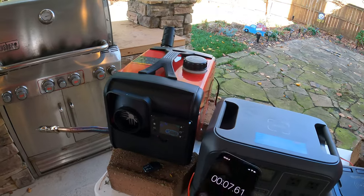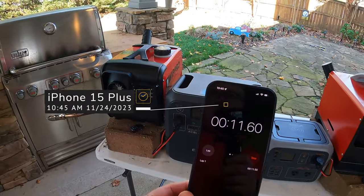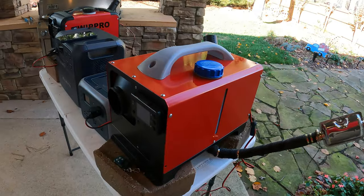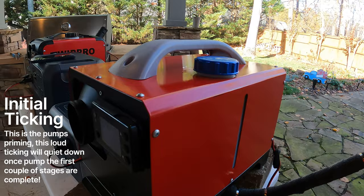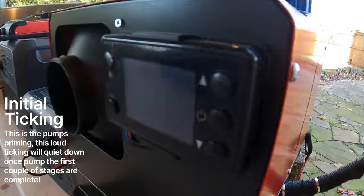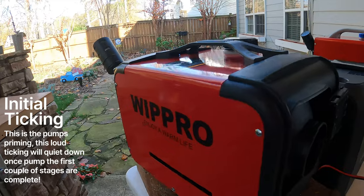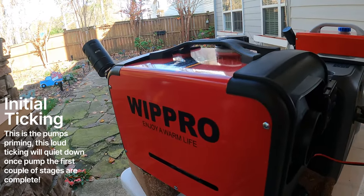We're using an iPhone for timing this time rather than the Vavor's built-in timer. Both units are firing up and starting their stages — we're at 14 seconds in. As they start up you can hear the pump and start seeing some smoke come out. You can hear it pumping on both units. This ticking noise will go away over time — this is just what happens in the first five minutes.